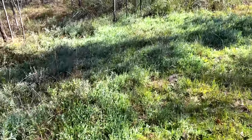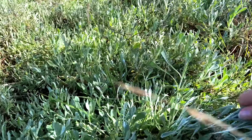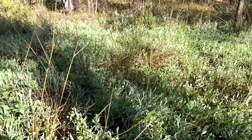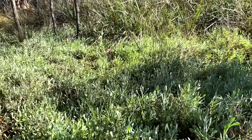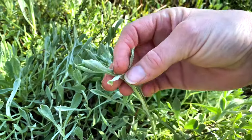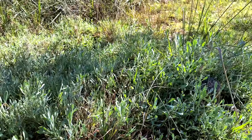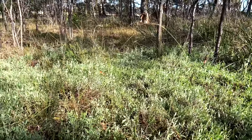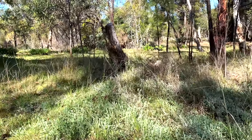Over here we've got another beautiful ground cover — one of my favourites. It was just growing; we didn't plant this here. It's called yellow button, I think, and I just love this colour. It's also got beautiful yellow flowers that come up over springtime. I've already transplanted heaps of this all over the place. It'd be great to have it just covering the ground wherever we don't have anything else planted.